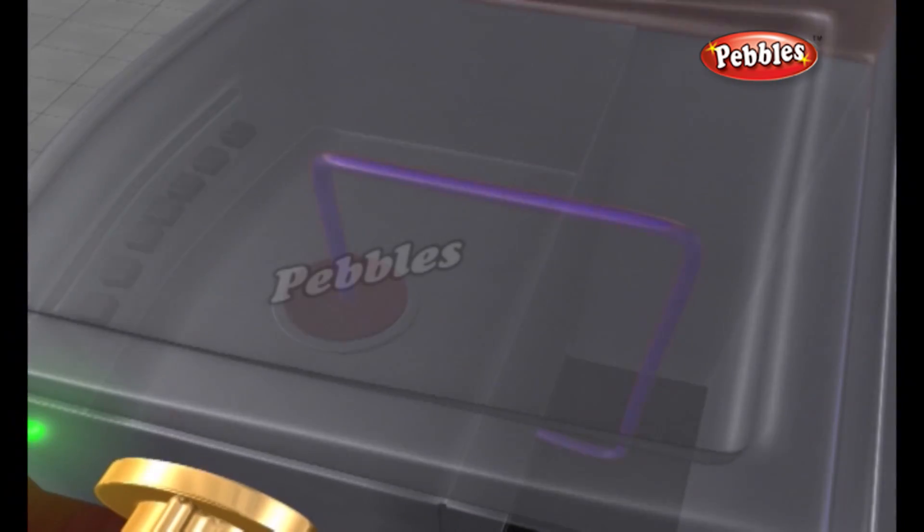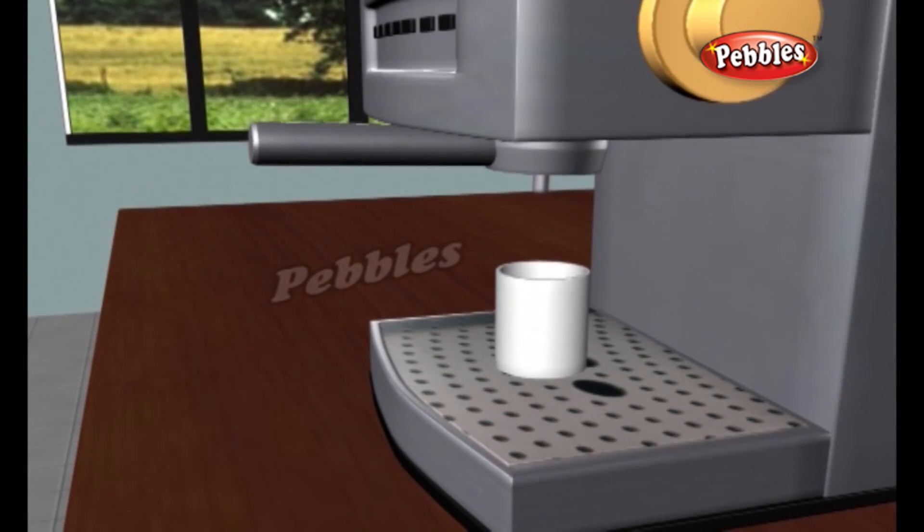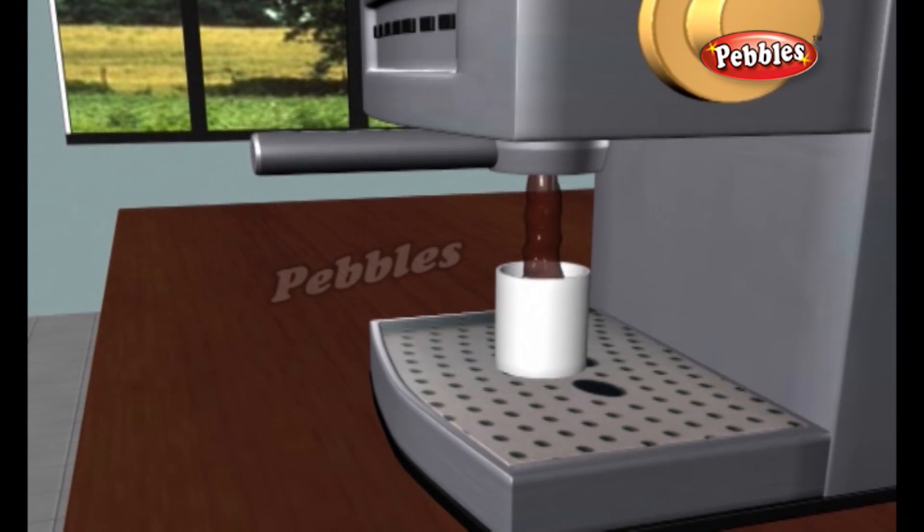The hot water flows through the ground coffee beans, picking up their oil essence on the way down into the coffee pot. A piece of filter paper at the bottom of the pot stops the coffee grounds from falling through into the coffee.